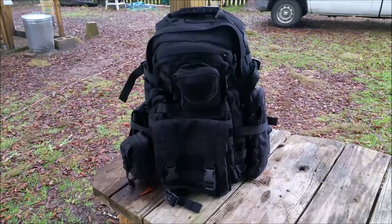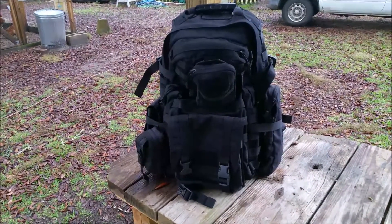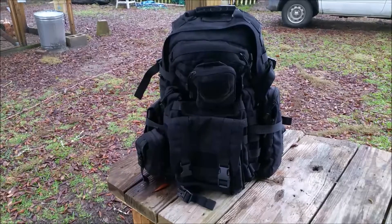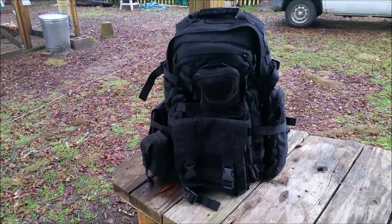This is a quick video to show you the bag I've picked as my get-home bag during this temporary duty I'm going to be on up north of here.